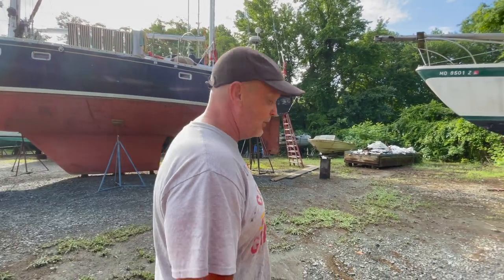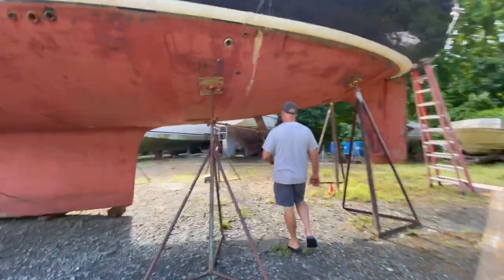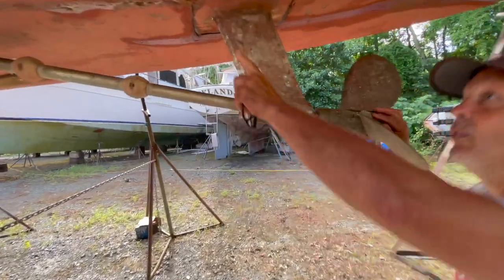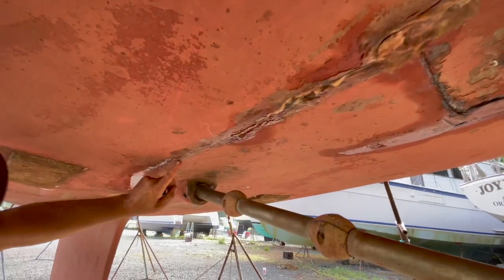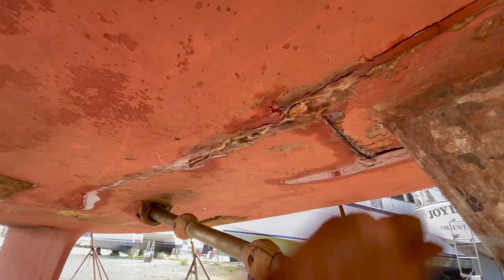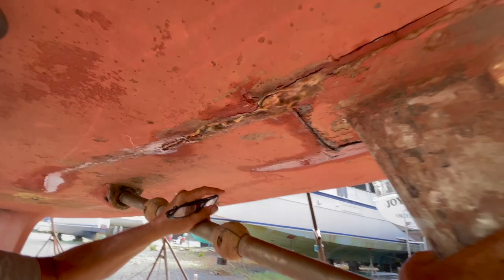Come over here - this is the issue, this is why I pulled it out. From here all the way down along here there's a crack. I don't think it's in the fiberglass - I have to grind it down. I'm not that worried about it; I think it's the fairing.